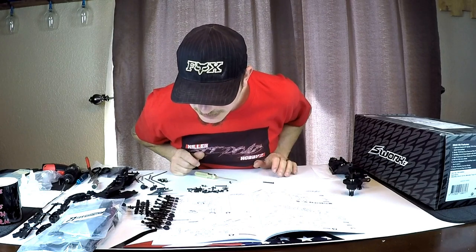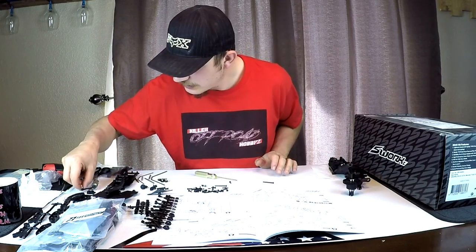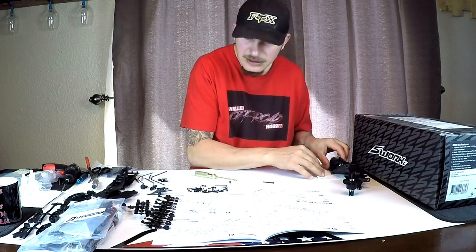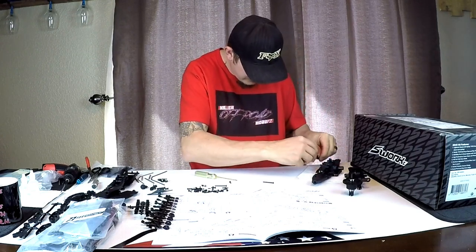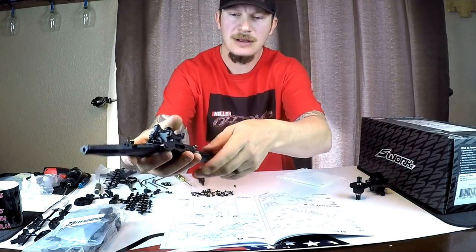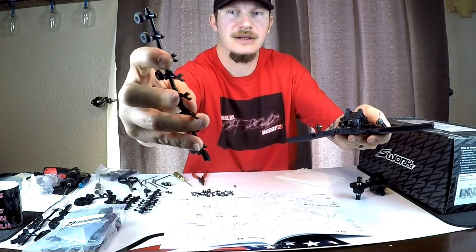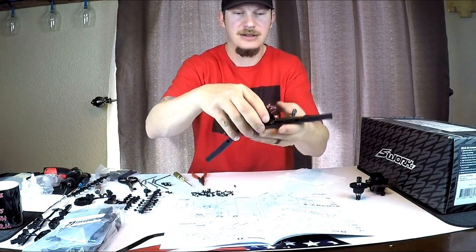We're going to grab this little nub piece that we were using yesterday and pop it onto the diff in these little holes provided - I had to use my needle nose to actually do it. Now we've got this screwed on. We did put the little clip things in here - you just take them off your tree. I put a thick one in the back and a really thin one in the front, and everything moves nice and smoothly.